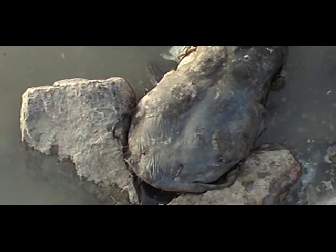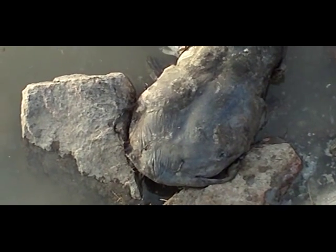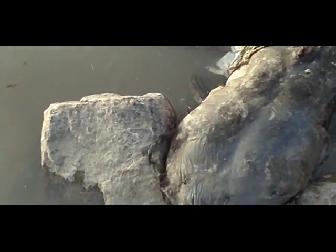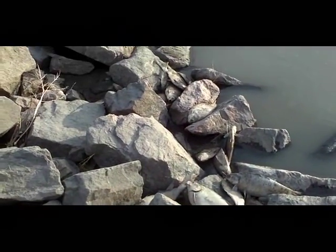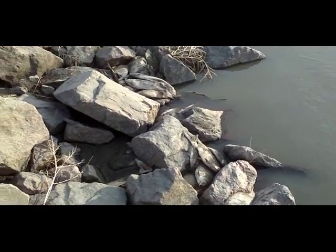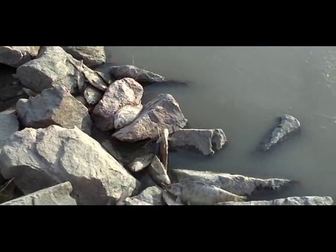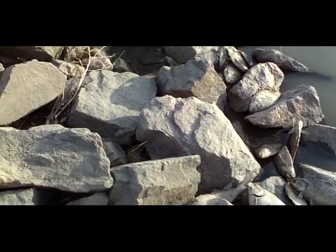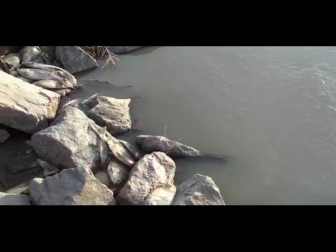I did find a channel cat. This channel cat's head is about eight and a half to nine inches wide — he's a pretty good sized old boy. The shad are all along this dam. I found one anchor so far, but there's shad all along here, and that catfish is the only one I've seen. I don't know what happened to that guy.